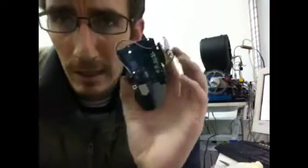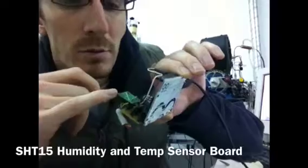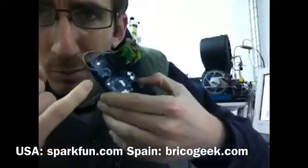You can see I have a humidity and temperature sensor board here from SparkFun.com, and this pressure sensor - it is black so it's hard to see on top of everything else - but it's that one right there.